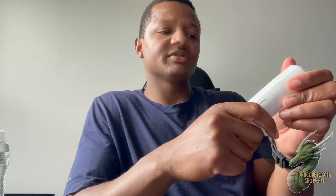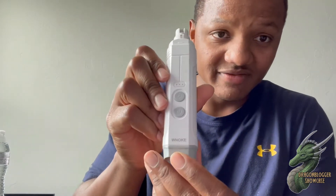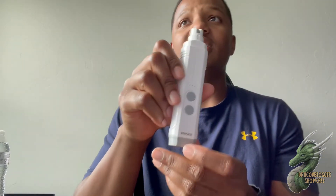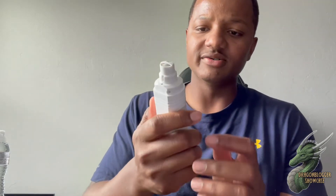Hey guys, my name is Demetrius and today I'm going to be talking to you guys about this awesome dog nail grinder. It's for medium-sized and large-sized dogs. The brand is a rechargeable cordless pet trimmer for your dog's nails, which is a pretty solid piece — it has a little bit of weight to it.